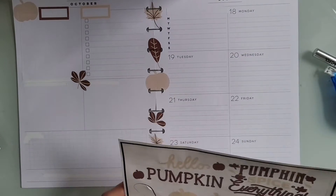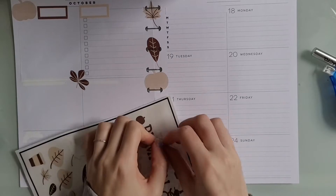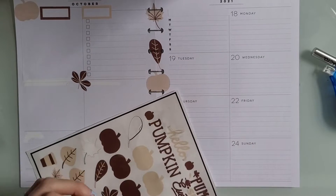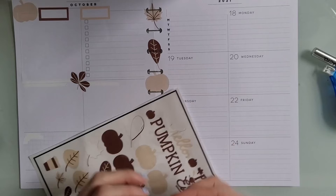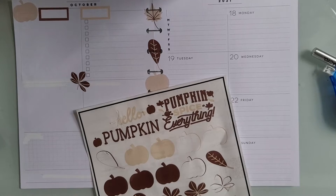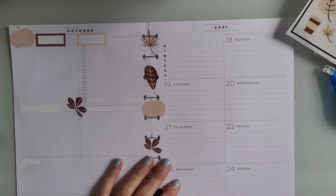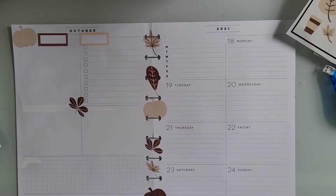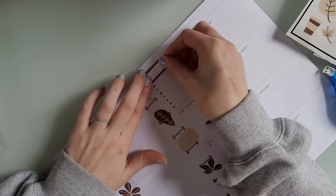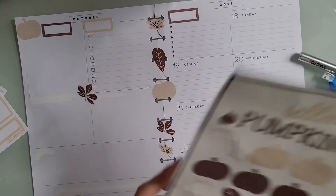My kittens kept jumping in front of the camera — they were going crazy during this video, which is another reason I decided to do the voiceover. These quote stickers printed out wrong; they were supposed to be one big sticker but when it cut, it cut like vinyl, so I ended up not being able to use those quote stickers.